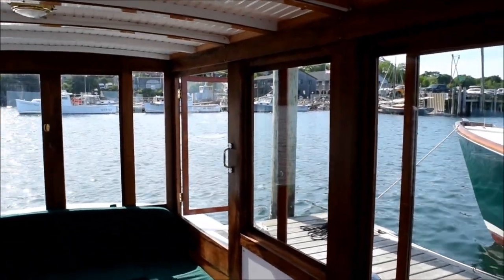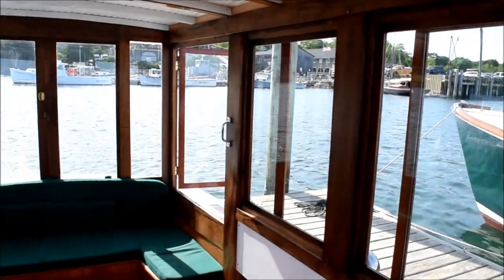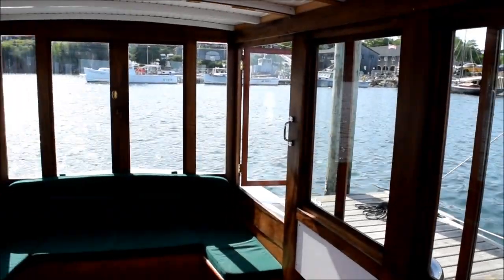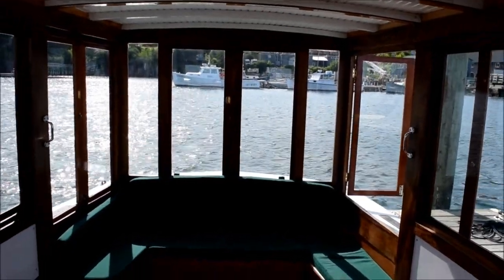It's June 15th, 2017 and I'm on board my 1936 classic motorboat Tortuga. Right now I'm standing at the forward end of the upper cabin looking aft and I'm just going to pan around slowly and show you the cabin.